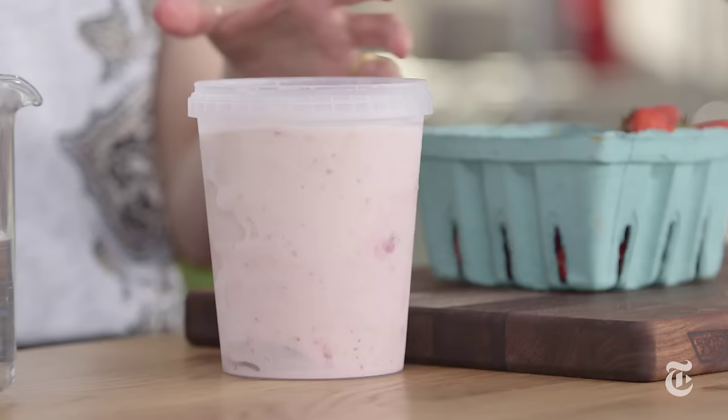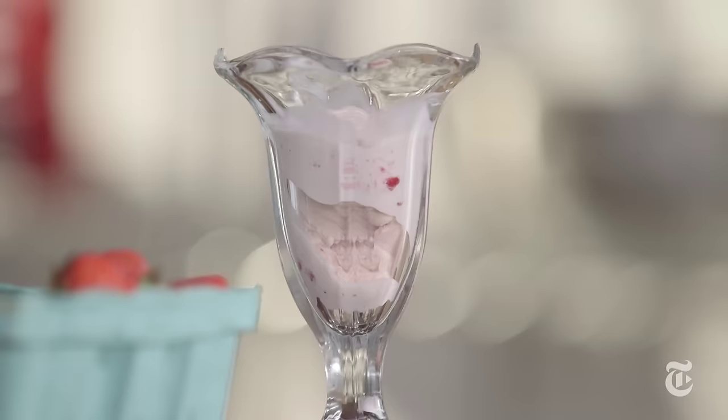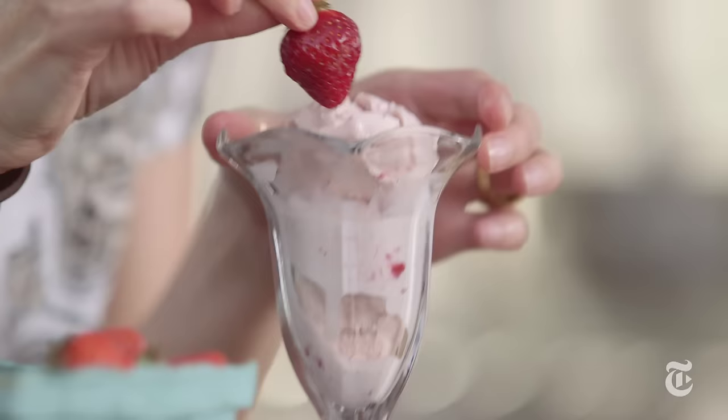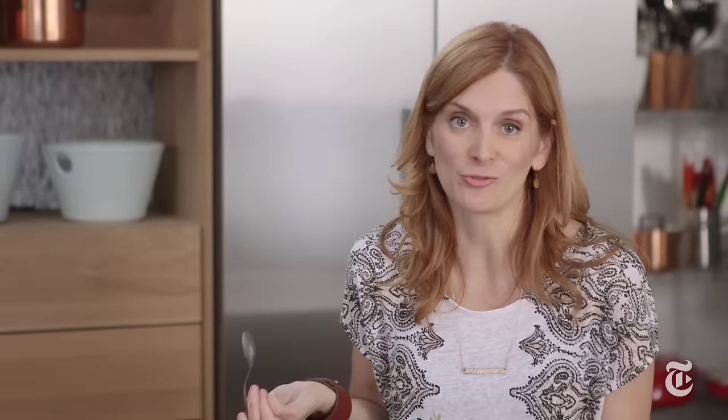And here it is — strawberry ice cream. Cute little strawberry garnish. I mean really, what could be better than homemade strawberry ice cream? Or chocolate? Or vanilla? Or caramel? As long as you start with a good base, it's gonna be delicious. Goat cheese cherry, or raspberry ripple fudge, or homemade mint ice cream, or rocky road...